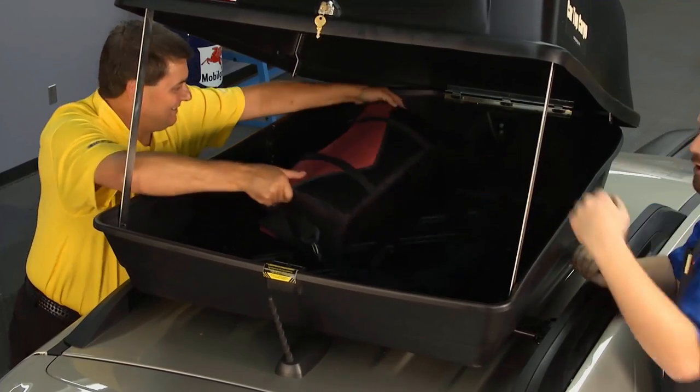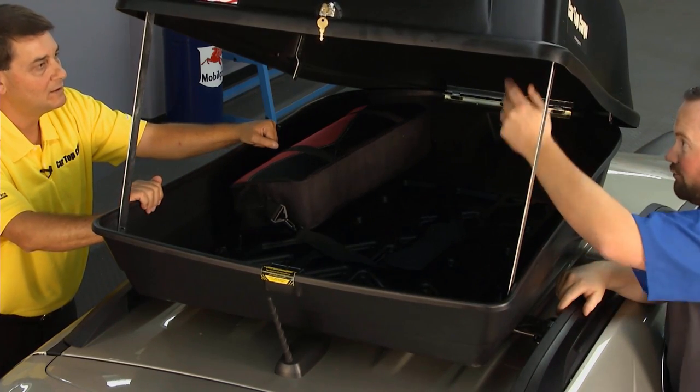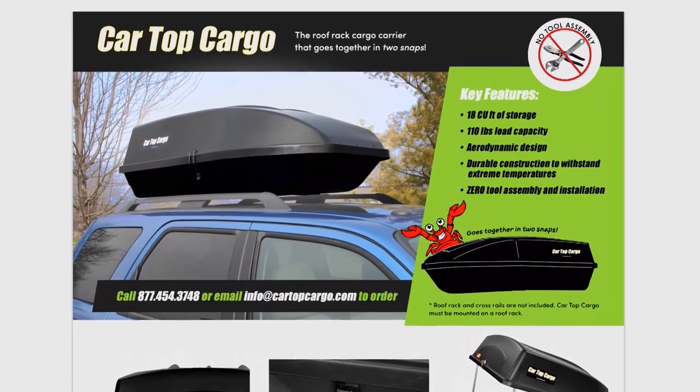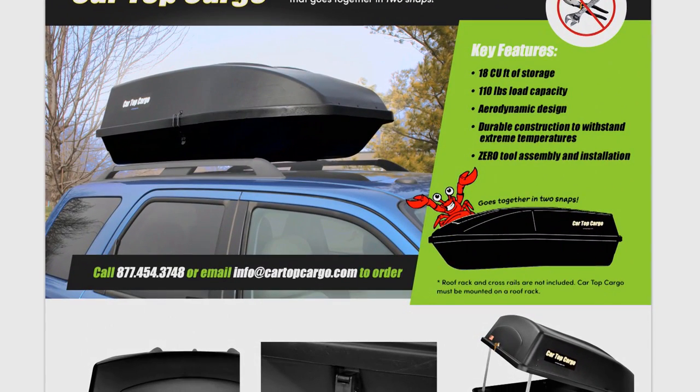So again, you get that nice accessibility. You can load from the back or either side. That's a pretty decent-sized bag and we have a ton more ways to go — we can stack it up. We're going to be headed down the road with plenty of room and comfort for the family. Thanks, Mike. And if you want to learn more, you can go to CartopCargo.com — tons of information, and also a dealer locator so you can find out where to get one of your own.